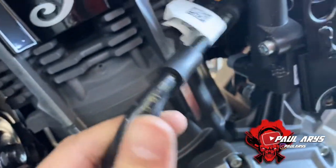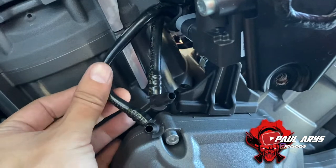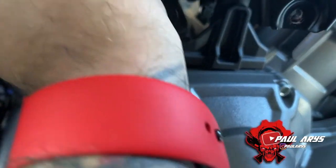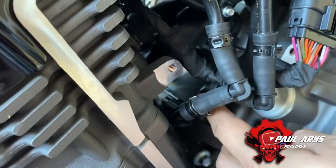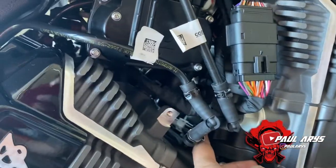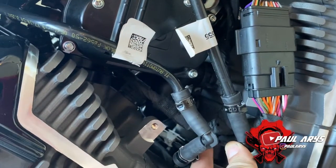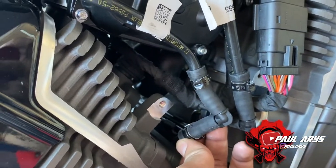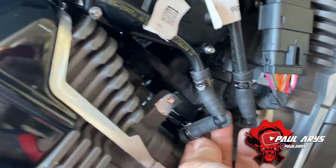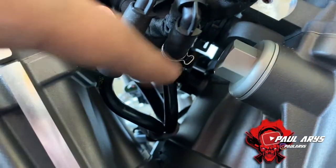Take this assembly, come to the left side, thread it through the little gap and put it on the other side — it should sit on your left side. For the hose connections: the tank vent line goes to the fitting with a little curvature, and the second one — the purge vent — goes to the one that's a bit more curvy and slightly different in shape. This one goes here, and the other goes right there.